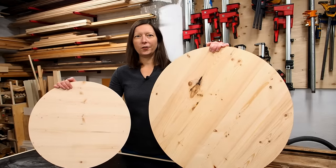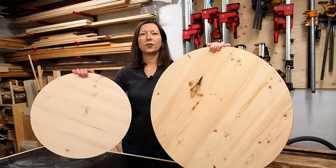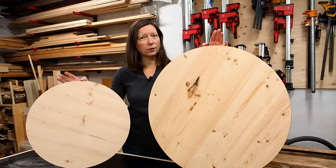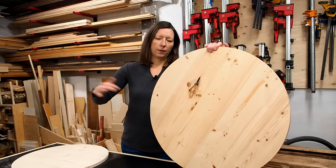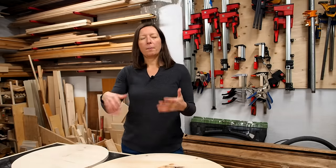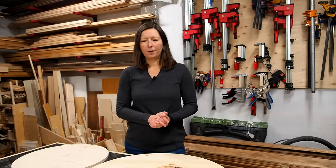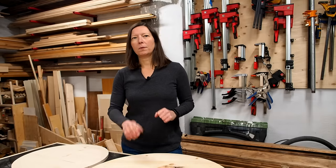Those were the two circle cutting jig options. I prefer the first option using just the up spiral bit with the circle jig versus using a combination with the jigsaw and then the router again. It takes less time to just stick with the jig — yes it takes a lot of time to go round and round but it saves time in the long run. Plus it made much less of a mess than using the flush trim bit, so I would stick with the first option.